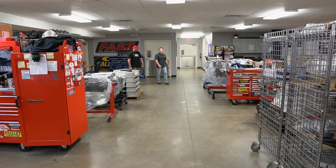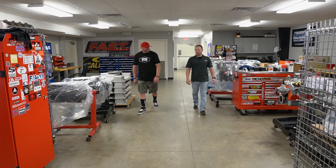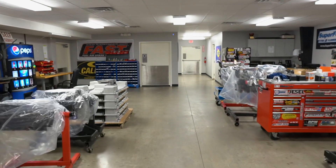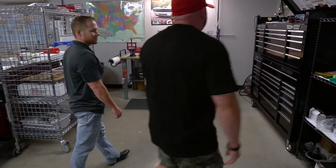All right, Jay — this is the engine build room. This is where every Mast Motorsports engine is built. This is going to be the most exciting part for you. We're going to put your LS3 black label heads together. Introducing Joel — he's going to handle assembling your cylinder heads today.